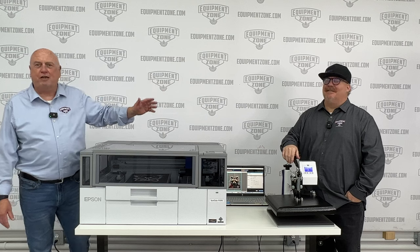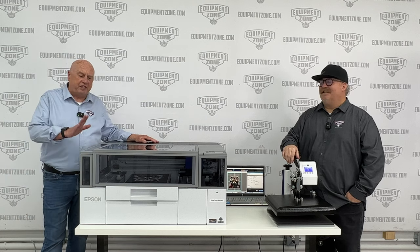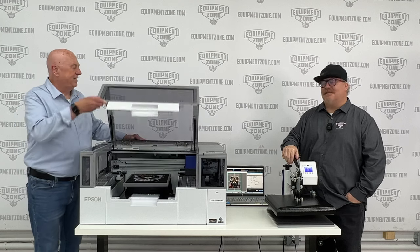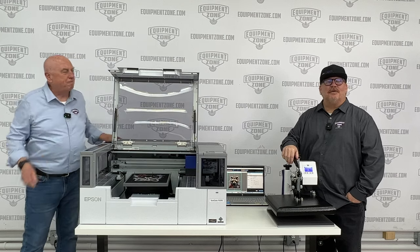Hi, I'm Terry Combs. This is Jay Bissell. We're here at Equipment Zone with the new Epson SureColor F1070. This is an exciting time for us — we're thrilled to be here.